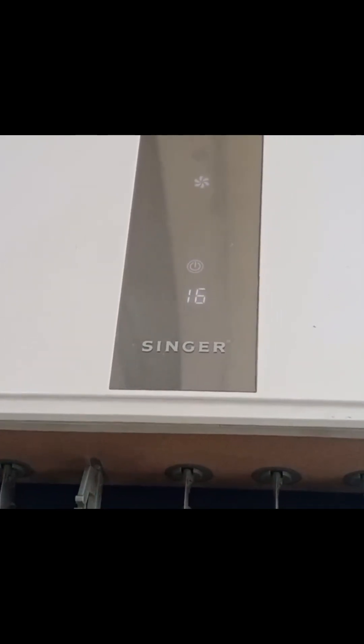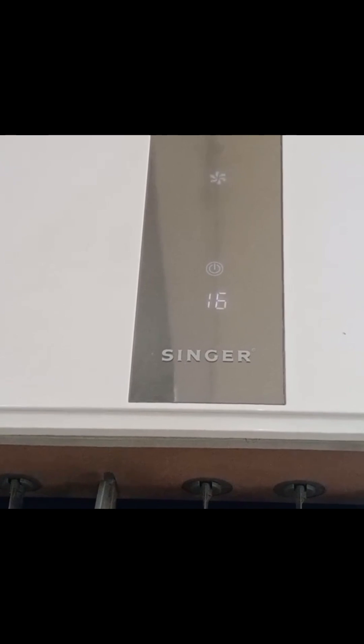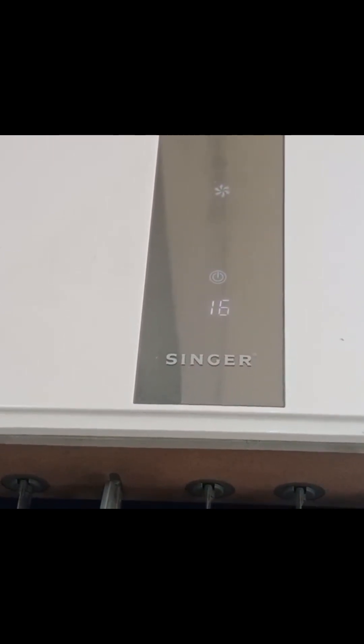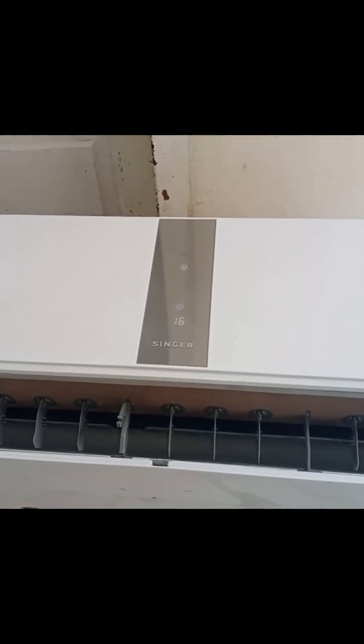This Singer Inverter Mini-Split air conditioner is displaying a P9 error on the display. Sometimes it shows a set temperature of 16 degrees. In this condition, the indoor unit is working, but the outdoor unit is not functioning.